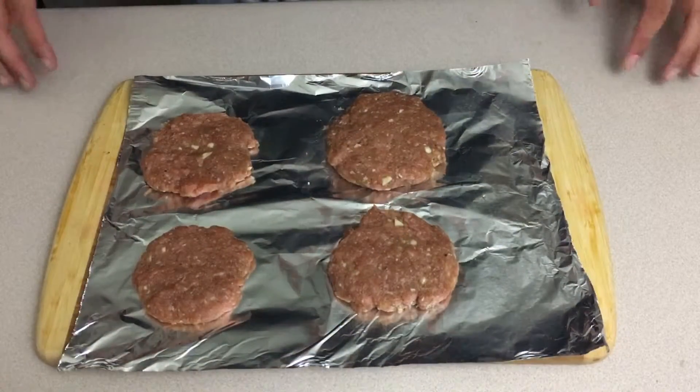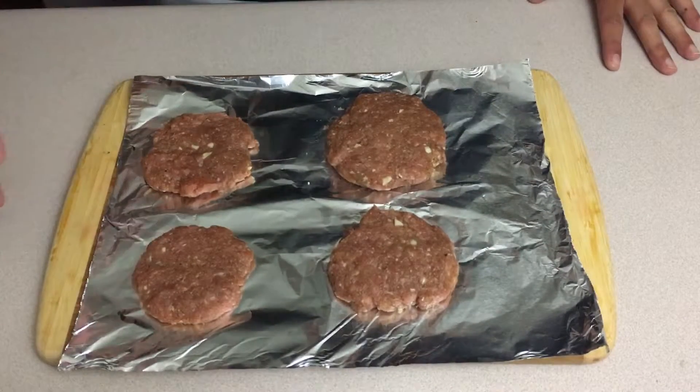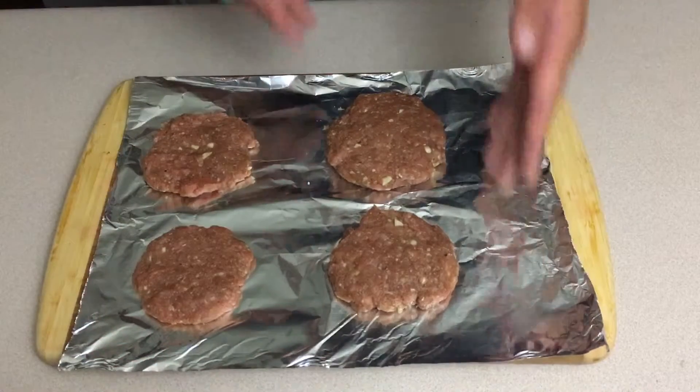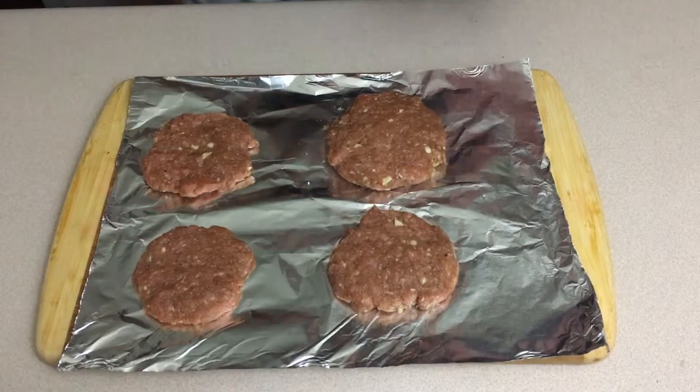Now here it is. For the sake of filming I didn't make all of them, I just made a couple. Like I said, you can make any size you want — a little smaller one, about a medium-sized one, and a bigger one. Now we're going to move on to making our rice bun.